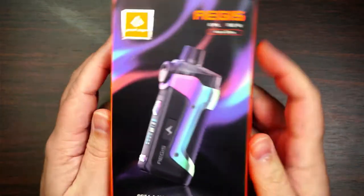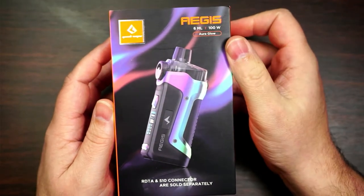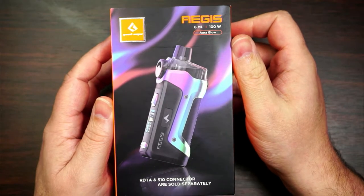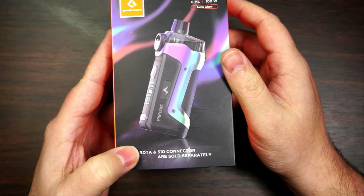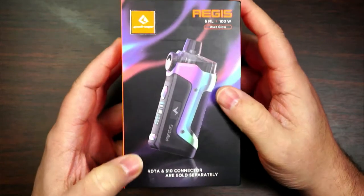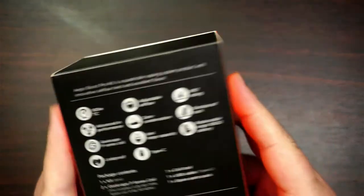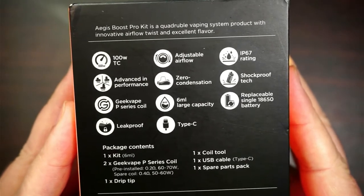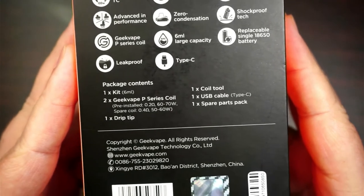We can have a little look at the retail packaging. On the front, it tells you it's the Aegis, it's a 6ml pod, 100 watts. This is the Aurora Glow. You can get an RDTA section for this and also a 510 connector — those are sold separately. On the back you've got everything it is, plus the contents of the packaging.